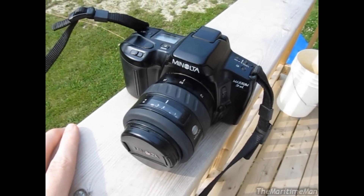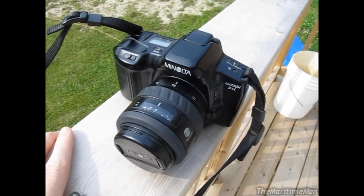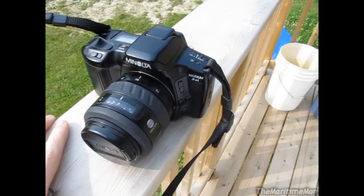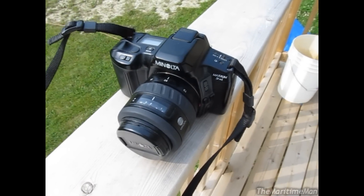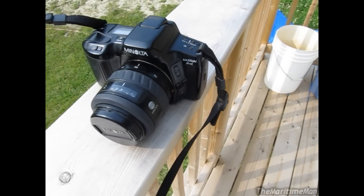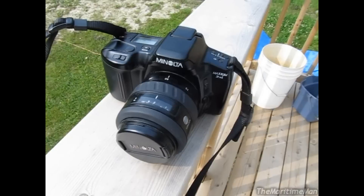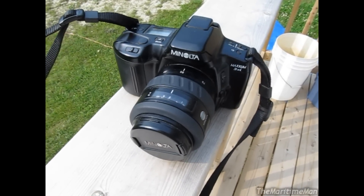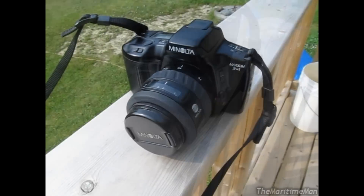But it hasn't been used — I'd say probably the past 10 years. This thing hasn't been used; it's just been sitting in its case, because Mum switched primarily to digital cameras by then. But she dug it out and she thought I might like to try it out, and I did. And I've actually been having quite a lot of fun with it.